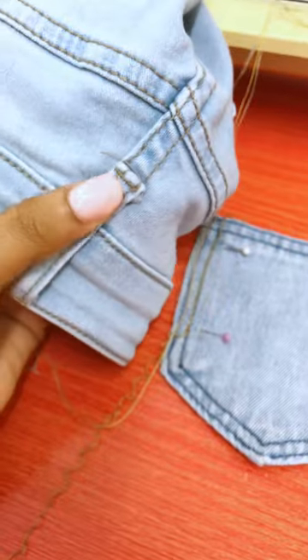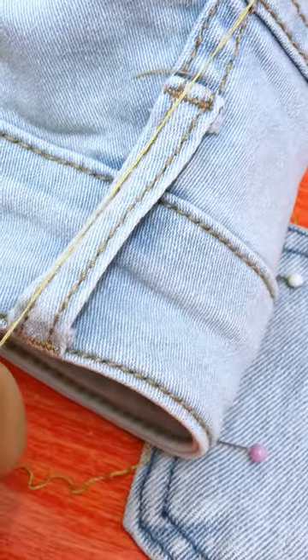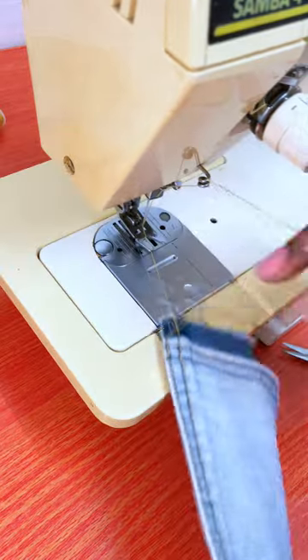Just one thing — I didn't have a jean thread on me. Pro tip: anytime you want to sew on a jean or anything with jean-like material and you don't have a jean thread, just double your thread and it's going to give you the thickness and consistency of a jean thread. You're welcome.